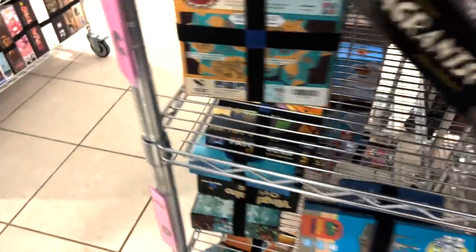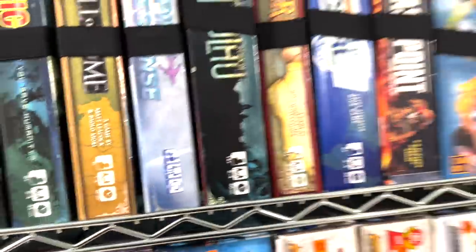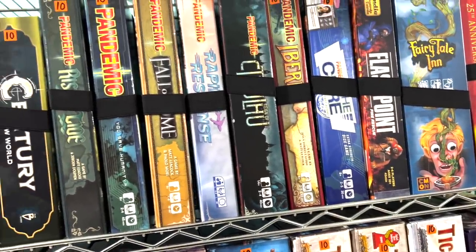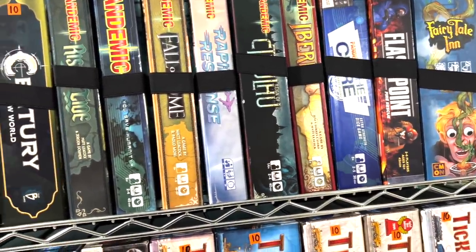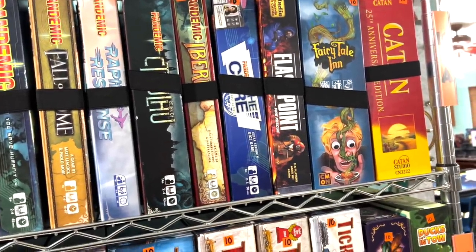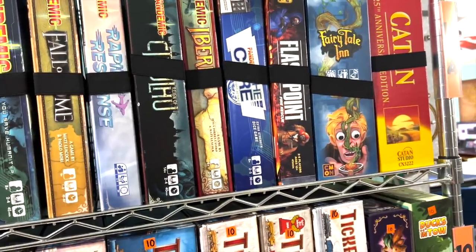Moving back over here — World of Warcraft Pandemic. That should go with the other Pandemics. Now, this is a problem because there's no room on that shelf. I would love to get rid of Pandemic Rapid Response because that game is just trash, but some people like it. The Cure is not very good either. Probably we should move Flashpoint to a different shelf — so that's what we'll do.